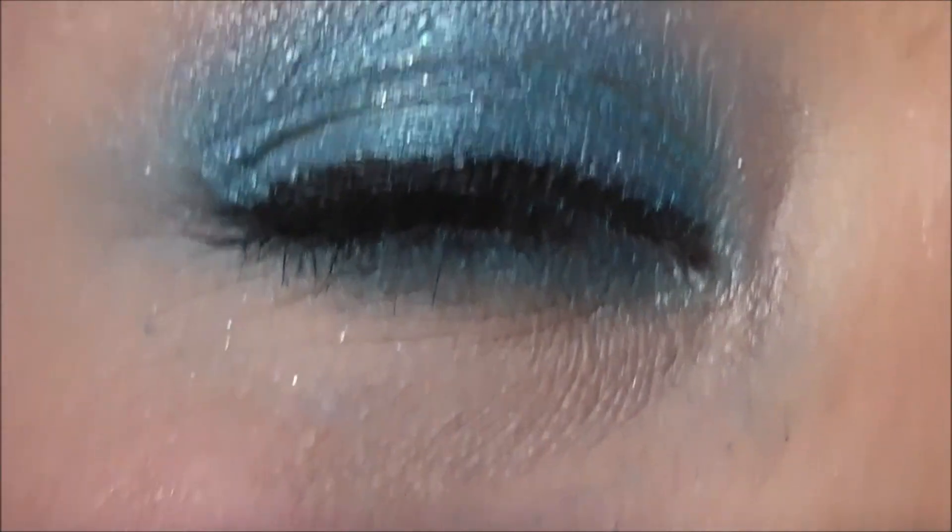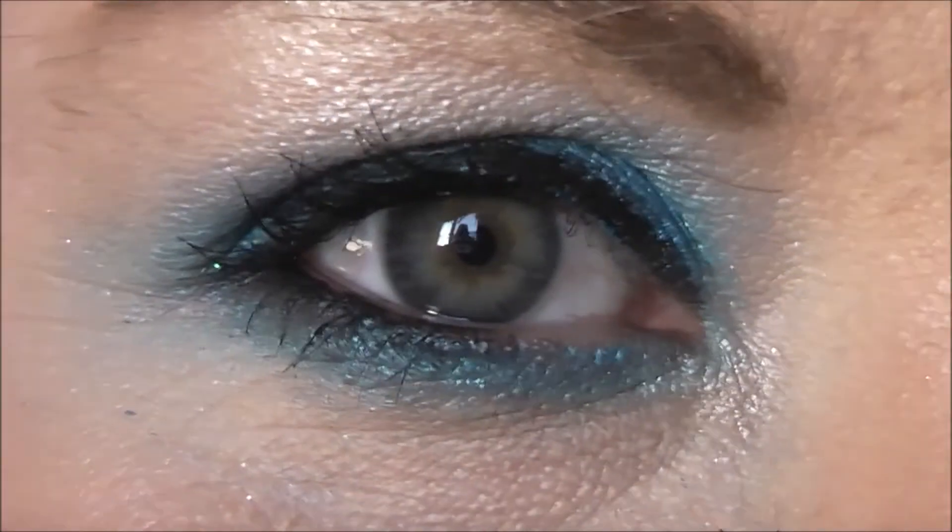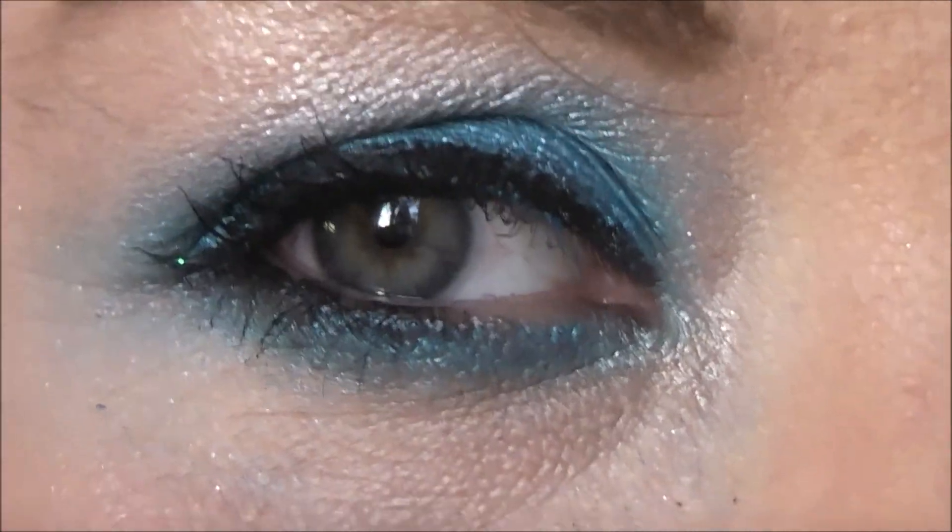Hi fellow makeupians! Today I'm going to do a little tutorial on this eye look that I've just done today. It's quite a bright turquoise look and I will have information in the down bar about what products I've used to get this look. If you want to see how I did it, then please keep watching.